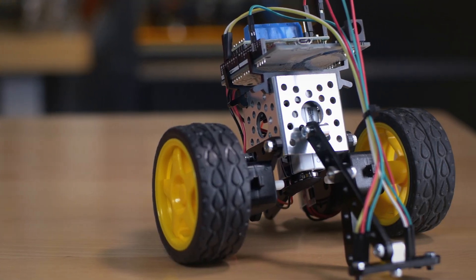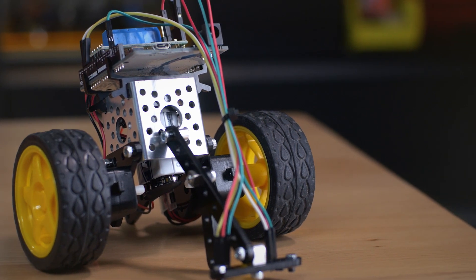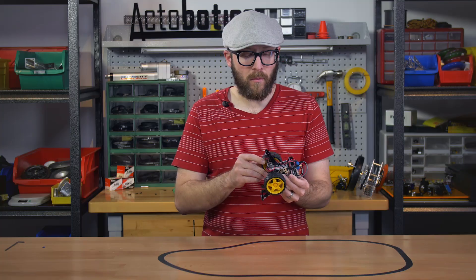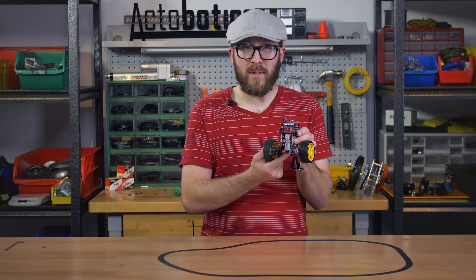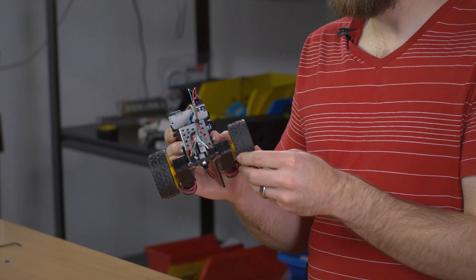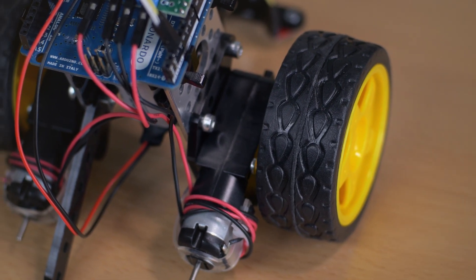I decided to make a really simple one that's controlled by an Arduino Leonardo, and the motors are controlled by a Pololu DRV8835. The structure of this build is pretty simple — it's a 1.5 inch channel with a 9-volt battery mounted inside and some plastic beams to position everything just so. The driving is done by some right-angle gear motors with some press-on wheels.